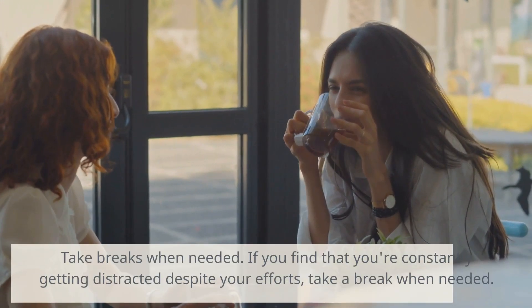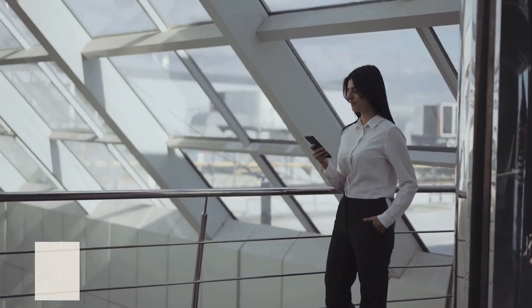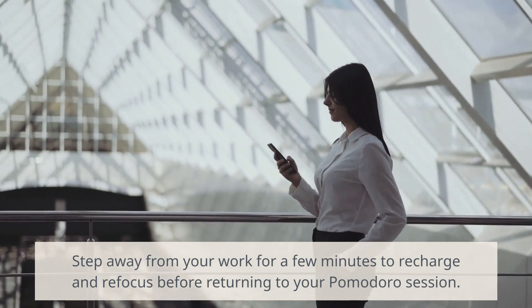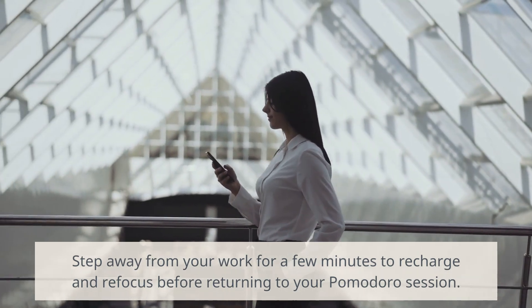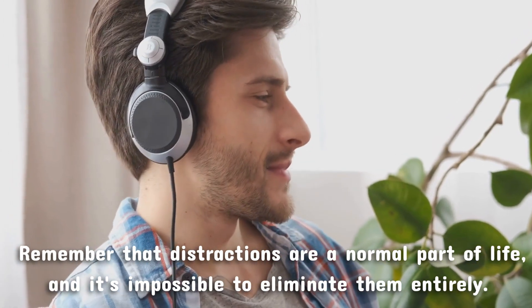Take breaks when needed. If you find that you're constantly getting distracted despite your efforts, step away from your work for a few minutes to recharge and refocus before returning to your Pomodoro session. Remember that distractions are a normal part of life and it's impossible to eliminate them entirely. However, by using the Pomodoro Technique and implementing these tips, you can reduce distractions and improve your focus and productivity.